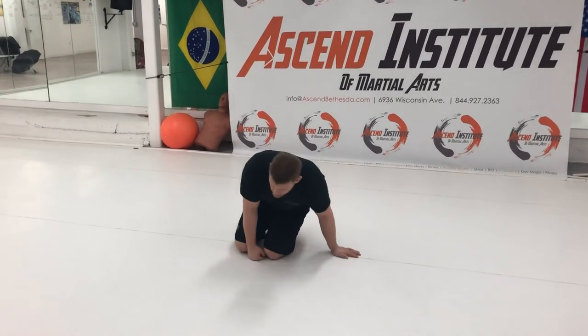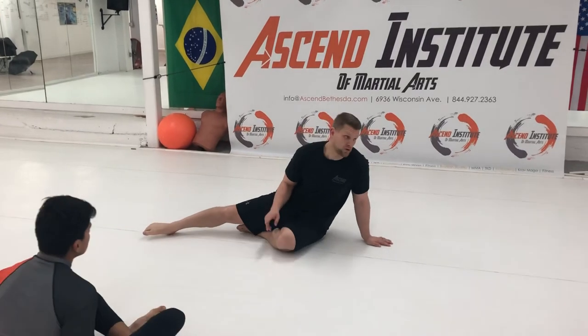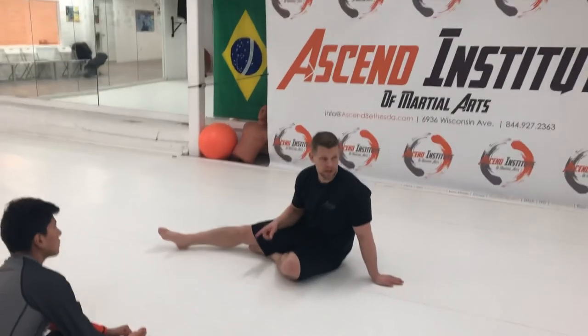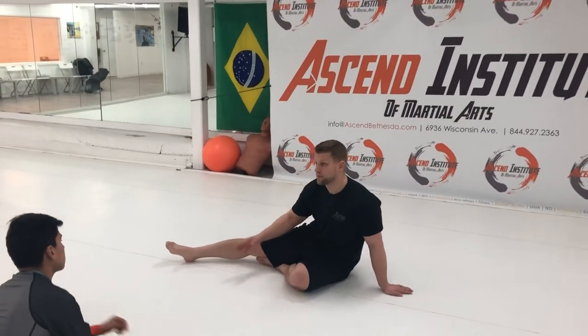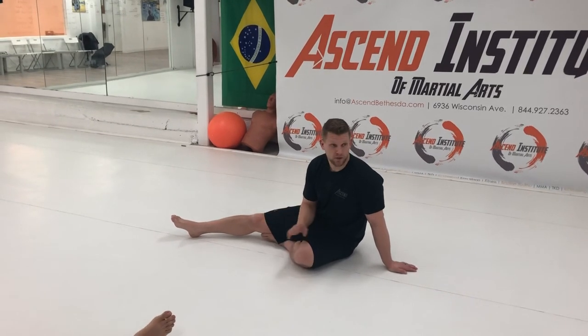Important to understand: point your toes, straighten your knee. So in general, if somebody toe holds you — point your toes, straighten your knee, and you're going to rotate. As you rotate, you're going to try to find any way to obstruct their rotation and enhance your rotation. As you rotate, you're trying to separate — you're trying to free your knee line. Most of these rules are very similar through all the leg locks.